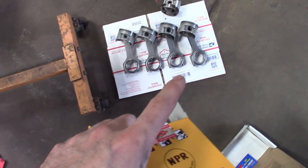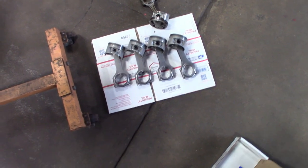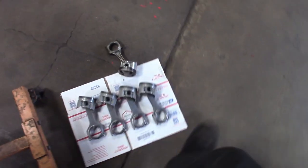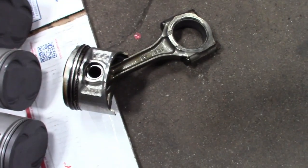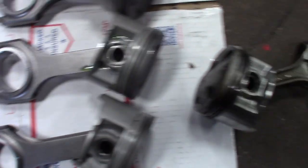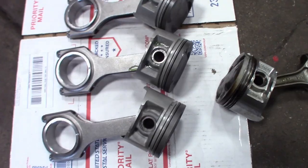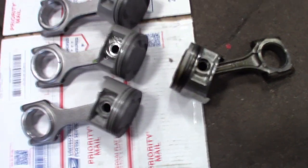I pretty much got all the pistons laid out there — one, two, three, four. That's how I'm going to set them in. You can see the comparison of the two I took out of the connecting rod. You can see the major difference there — definitely a stronger rod, definitely a stronger piston. So this motor should be able to hold some power.